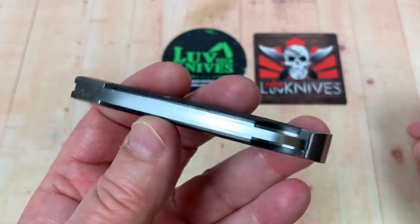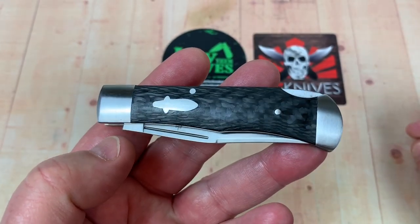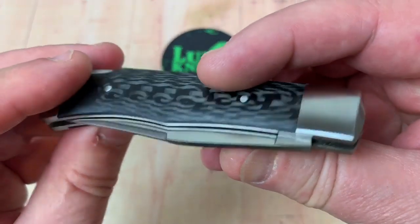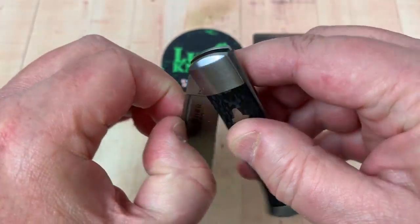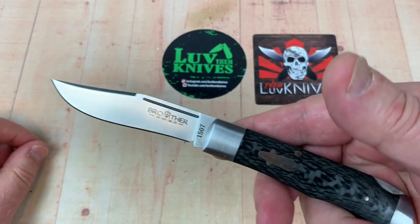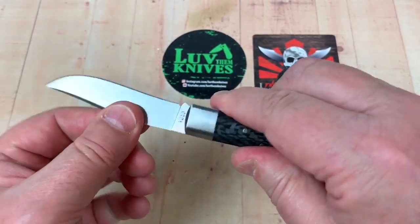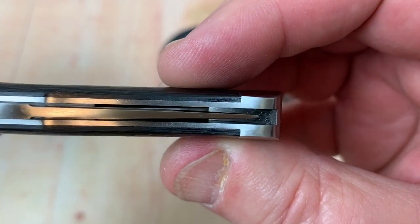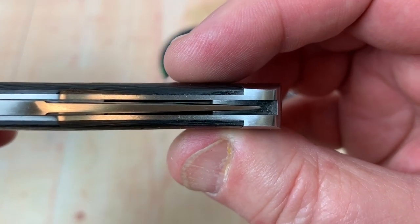It's just a good-looking knife. Not a whole lot to comment on other than it's got your little nail nick on this side. It goes open and closed real easy, seems pretty solid, and the centering looks pretty good.